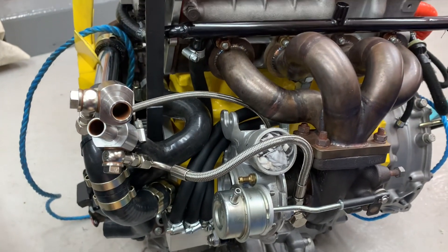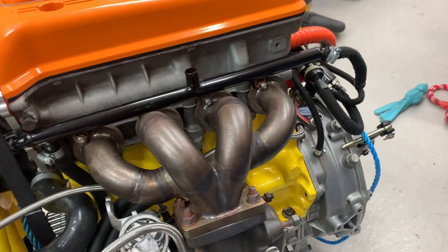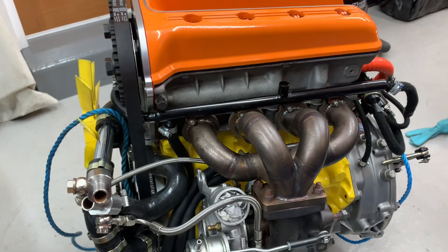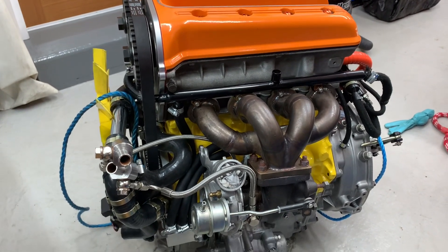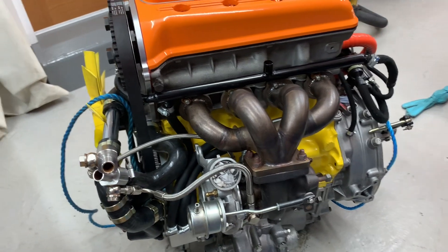It is a bit cluttered — there's a lot going on in this area, in all areas really, because it's a mini. There's a lot being crammed under the bonnet of this very small car. Now long-term viewers of the channel will know I have Denzel, the little blue male shetland sheepdog in the garage with me.